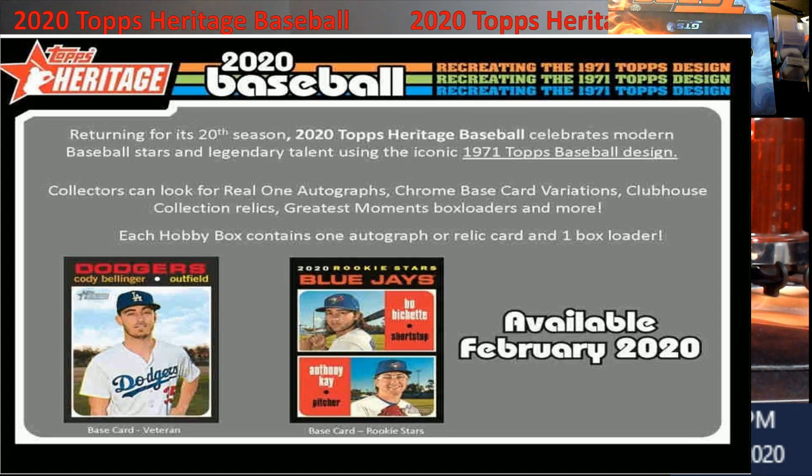Let's talk 2020 Heritage. I like it — the idea behind Heritage — and it's mostly due to the autos in it this year. I think grading is gonna be very hard because you're looking at the 1971 Topps baseball design with that black border. You have to be gentle opening those packs, and if you get a box from me, I'll open it slow to make sure the corners don't get dinged. The whiting, the centering — I think it's gonna be a hard grade this year. Let me know in the comments what you think.